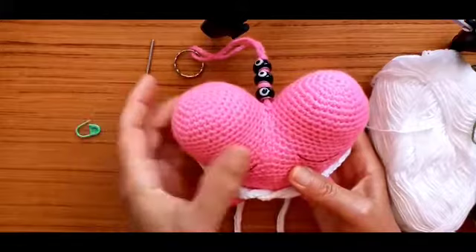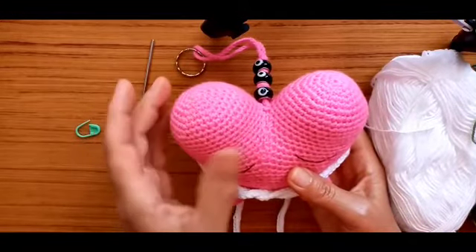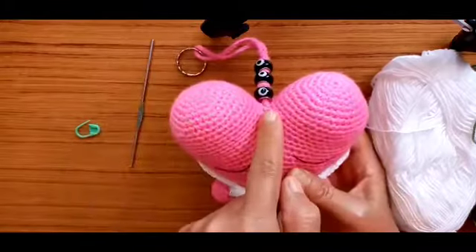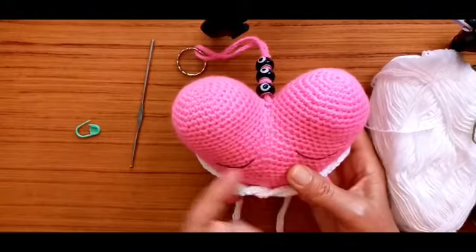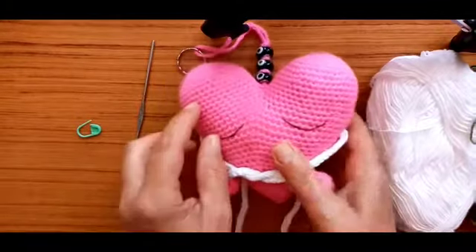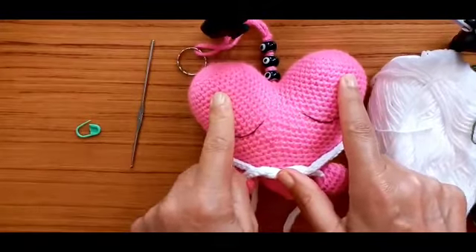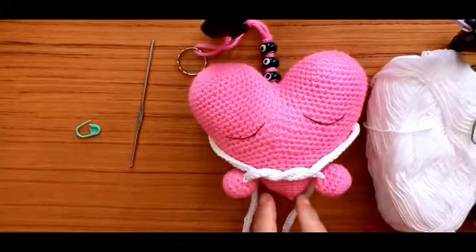We start on the top of our heart and we make two tops, then we join them together and continue to the end. First we make the first top, then the second top, and we join them together and continue to the end.